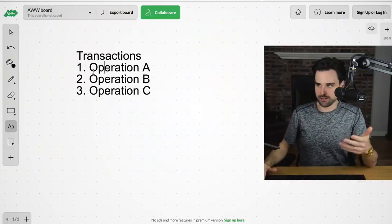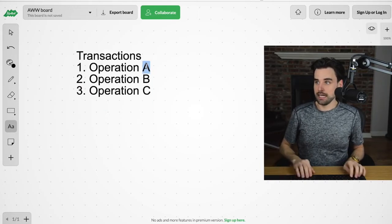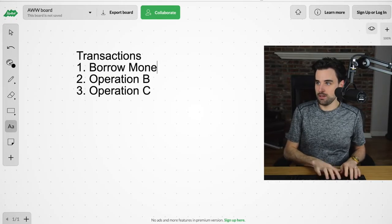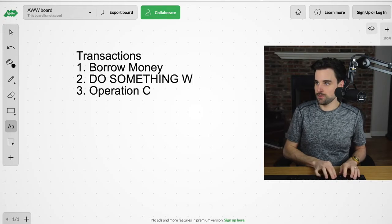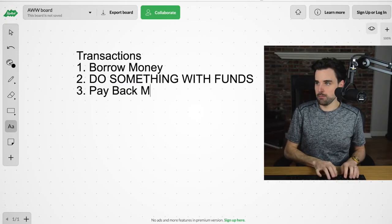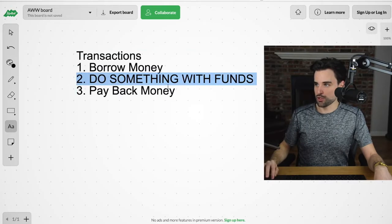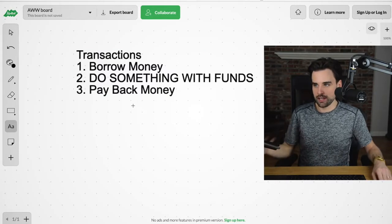Let's put some flesh on these bones. Instead of abstract concepts like operation A, B, C — in the case of a flash loan, it basically looks like: step one, borrow money; step two, do something with the money; and then step three, pay back money. There are all kinds of stuff you can do in that second step, whenever you borrow the money, as long as you pay it back in the same transaction. This is what a complex transaction looks like inside of a flash loan.